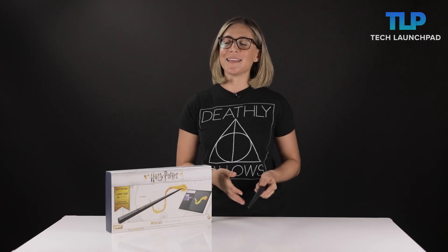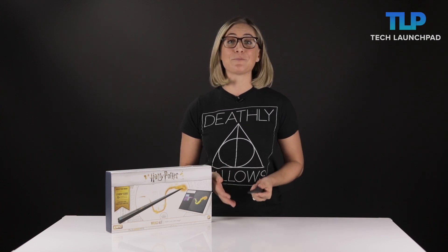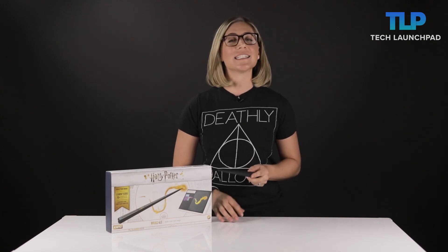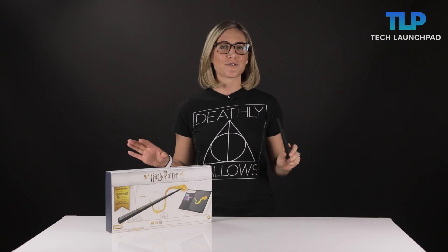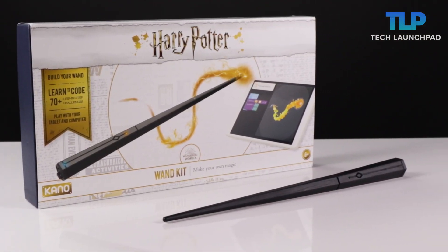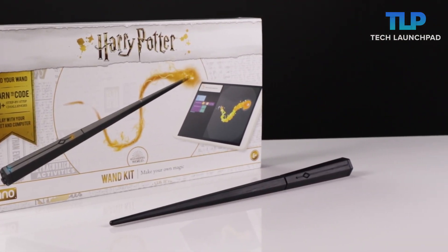Kano is a company that's known for creating DIY computer coding kits, but this time they've gone one step further into the land of witchcraft and wizardry. They've created the Harry Potter coding kit that looks like it's right out of Ollivander's wand shop, and it allows you to cast spells through the magic of coding.